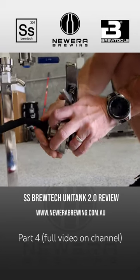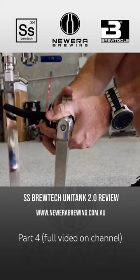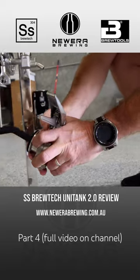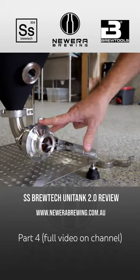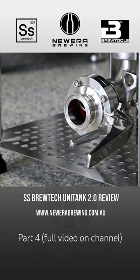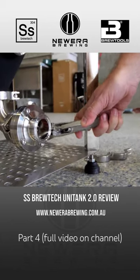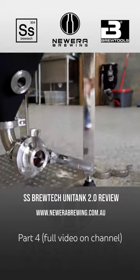That allows you to actually turn that ball butterfly valve around and subsequently that arm, and rack off your beer. Down the bottom here we've got our large 1.5 inch TC butterfly valve for dumping all the stuff that you don't want in your beer.